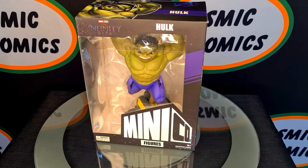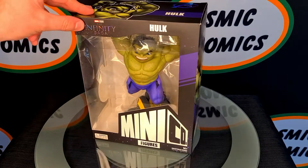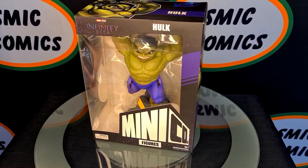Hi there guys, Brandon at Cosmic Comics. Today we're having a look at a brand new Minico figure. Here we've got the Infinity Saga Hulk.